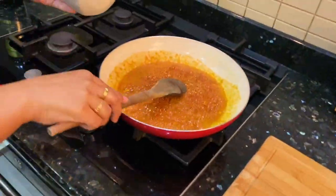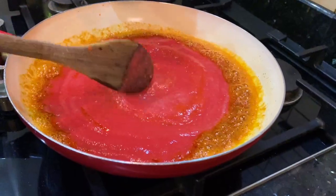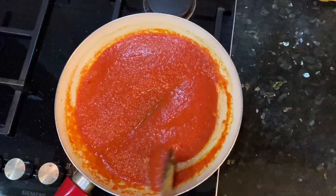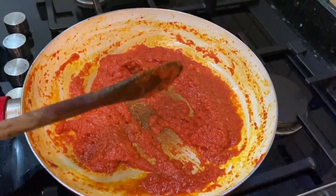Add 2 teaspoons of Kashmiri red chili powder. Here I have put 1 cup of fresh tomato puree — it's actually a bit more than 1 cup. We will cook it well until the butter or oil separates.